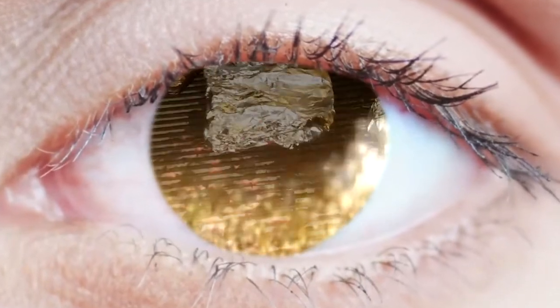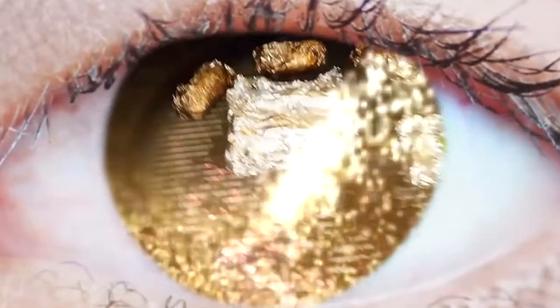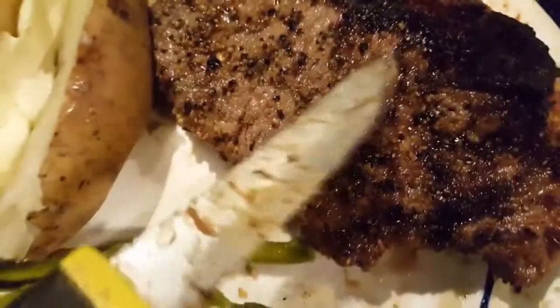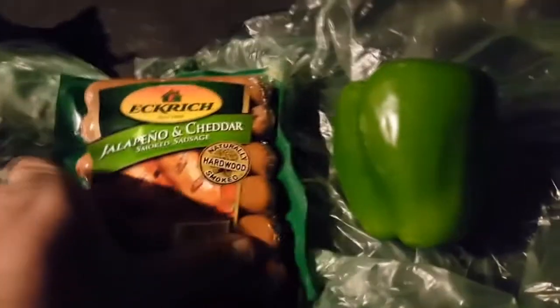For every cooking video I put on YouTube, there's like five of them you don't see. It's perfectly medium rare — jalapeño and cheddar smoked sausages. Baby back ribs had a lot of bones and not a lot of meat, so I went to the grocery store.